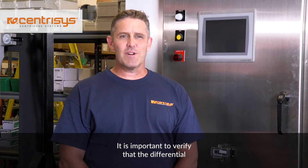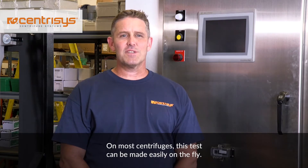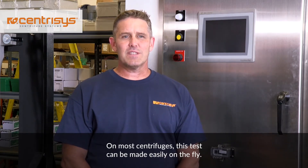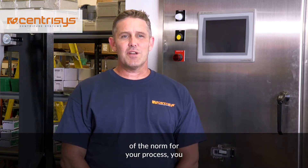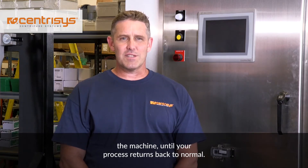It is important to verify that the differential speed on a centrifuge is set properly. On most centrifuges this test can be made easily on the fly. This means that if your conditions are out of the norm for your process, you can make temporary changes without shutting down the machine until your process returns back to normal.